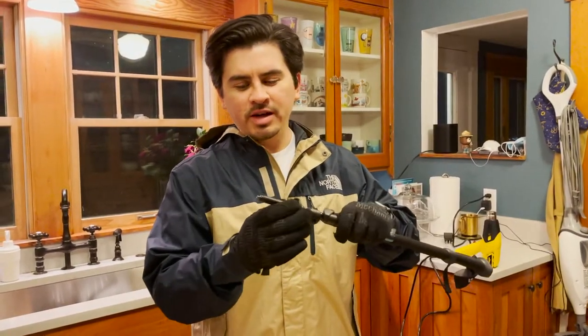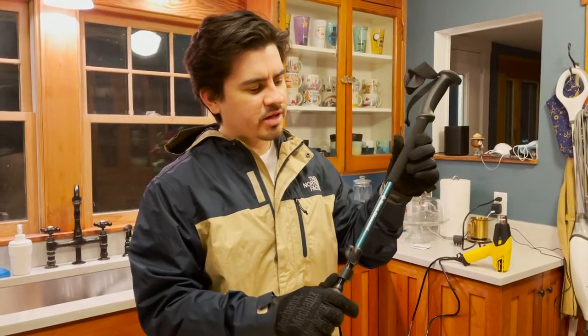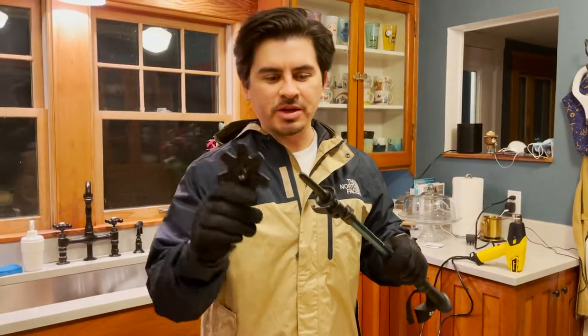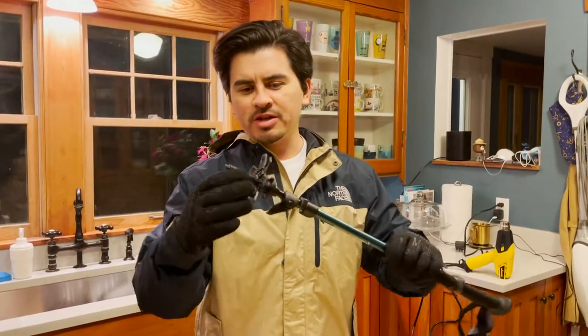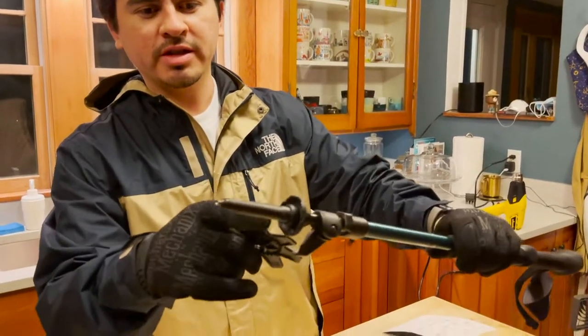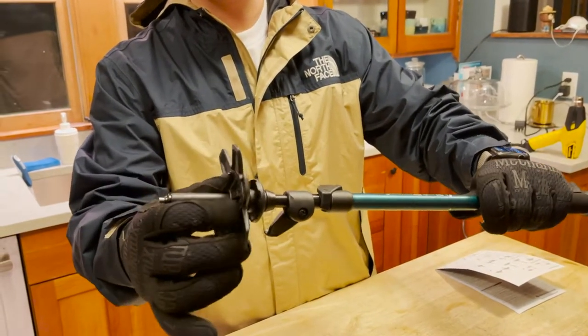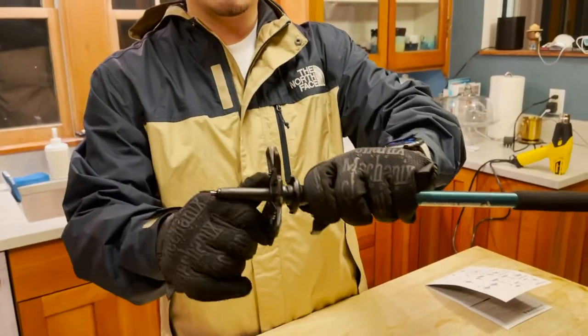I'm going to do a quick video on adding snow baskets to the Black Diamond Trail Back model trekking poles. It seems like an obvious thing — how to put a snow basket on trekking poles — but when I was putting these on I was like, this is really poorly designed. As you can see there are threads here, so obviously you would think the basket just screws onto those, but it actually kind of just slips over them and doesn't stay.